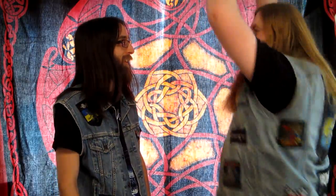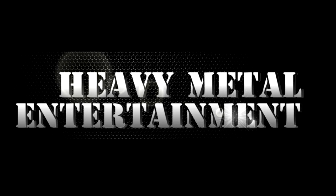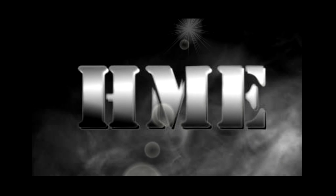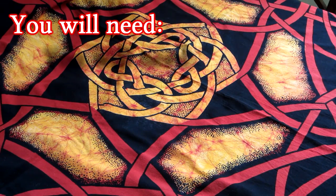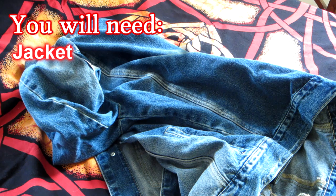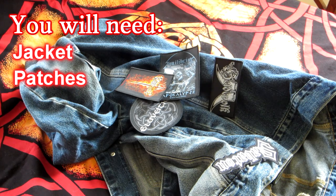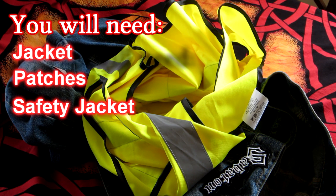Something like one of these. Show me the vest. So first you're going to need a denim jacket and some patches — just a few. And also another jacket for health and safety reasons. You're going to find out why later on.